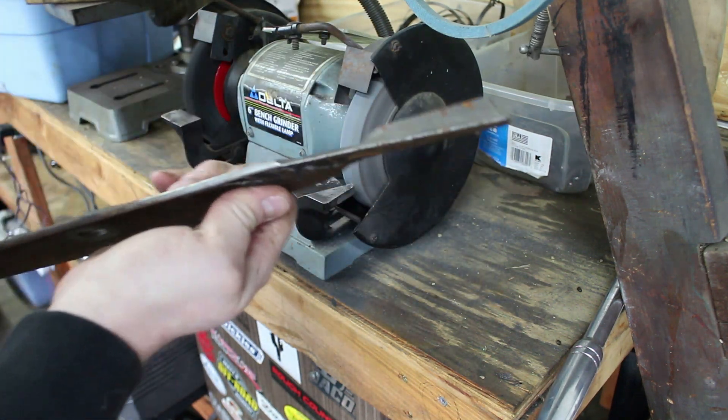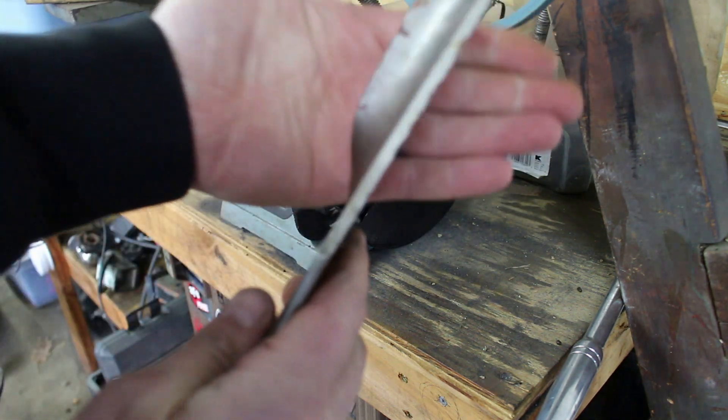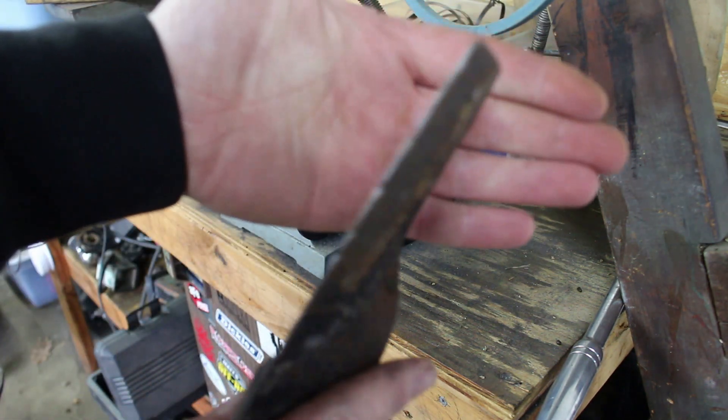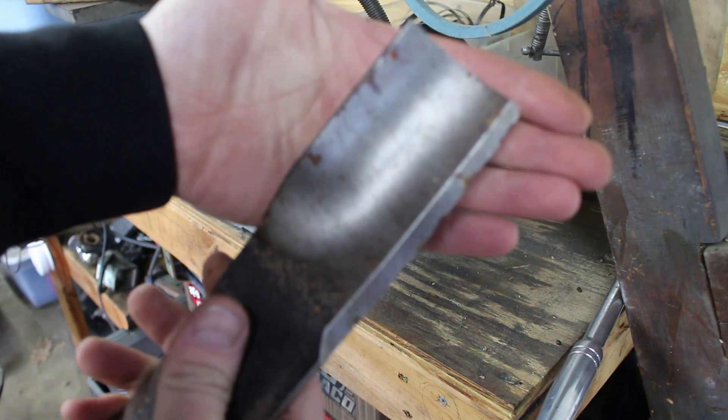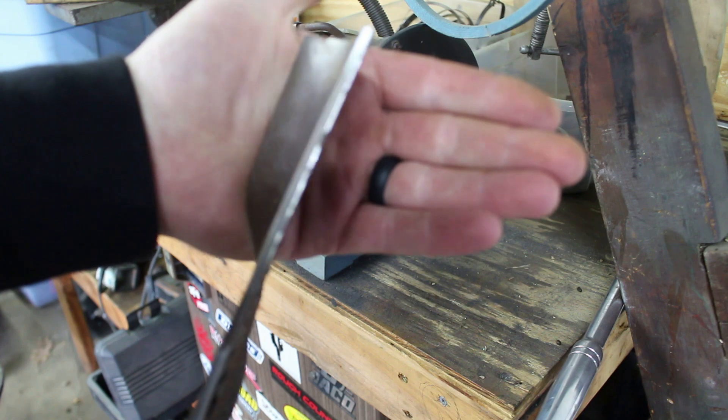I'll do this side. You can definitely tell the difference if you can see it on camera — probably not. That side I didn't sharpen yet, and this one I did sharpen. That's good.